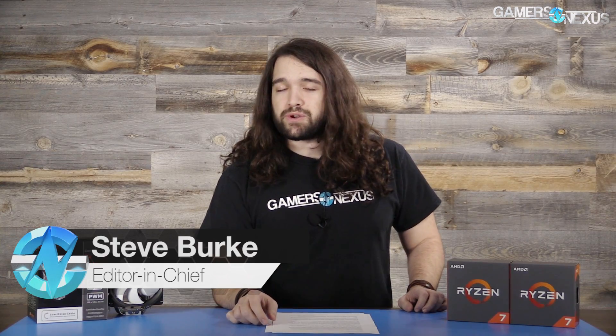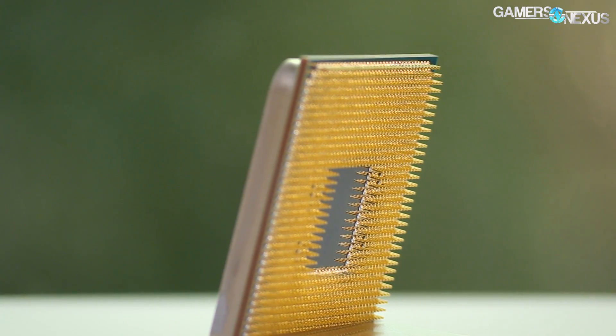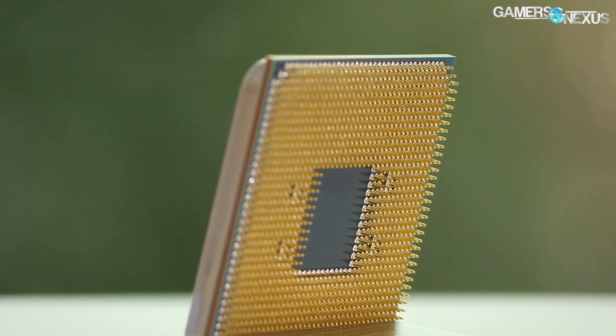This test is built around user requests, so keep that in mind going into the content. We are using the R7 1700, the CPU that we most praised out of the current lineup of R7 CPUs, as it does more or less outperform for the price the 1800X, especially when overclocked. We're showing it in the best light by combining all of our auxiliary tests from the 1700 review — that includes SMT off and overclocking — together now in a single benchmark.